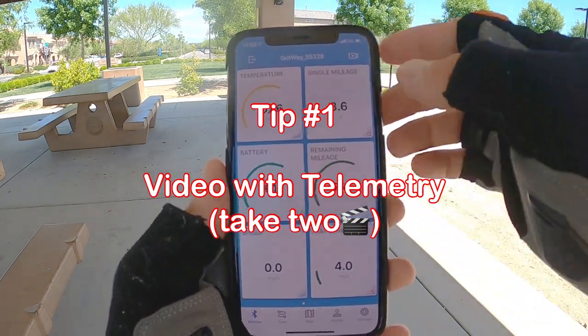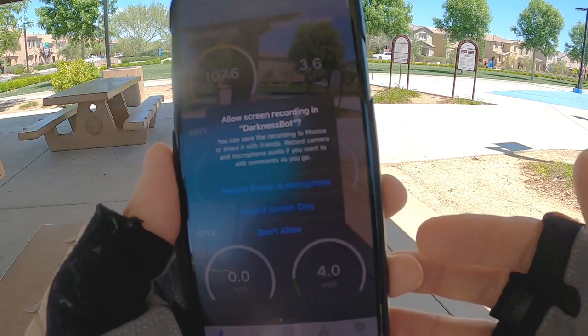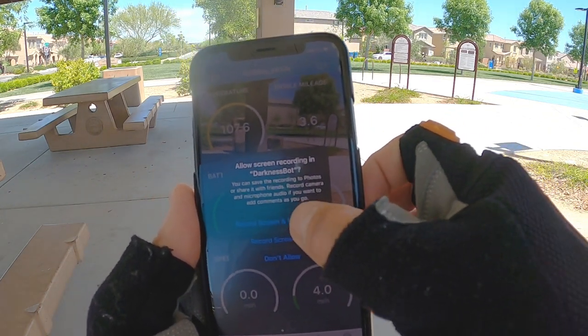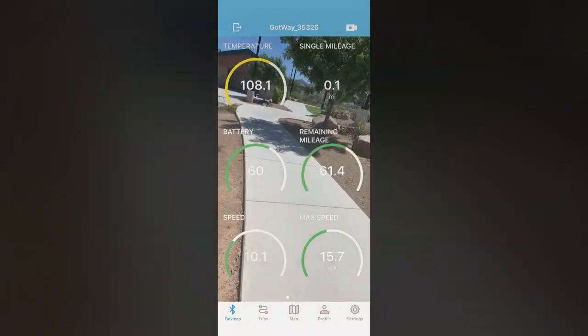Up here on the top right you're gonna see screen record. Hit that and you'll get a couple of options — you can allow screen recording with or without the microphone. I'm gonna do it with the microphone and we're gonna go for a little ride. All right guys, here we go. We're just gonna run this little track over here and I'm gonna show you how the screen recorder works. It's really cool.